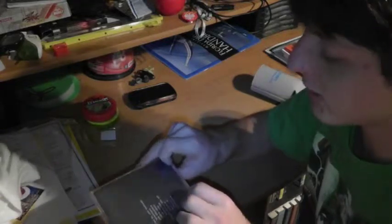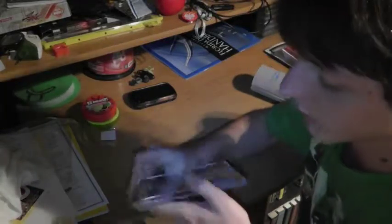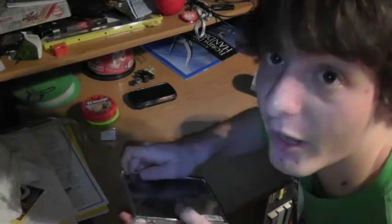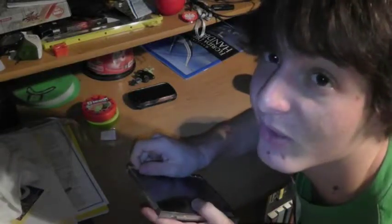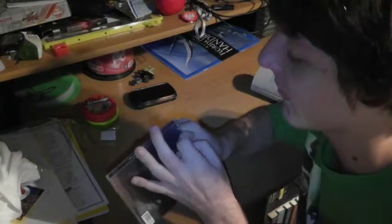I just took the wrapping off and now I got this to go. I had to pull this sticky thing off. Sticky things are annoying, especially when they don't come off. There we go.